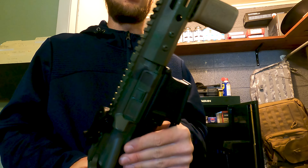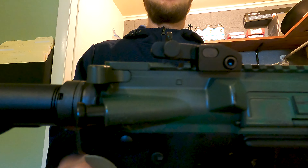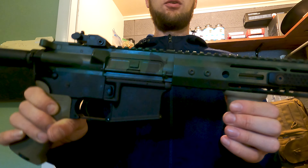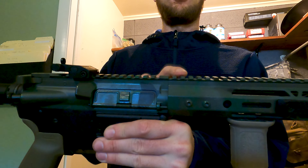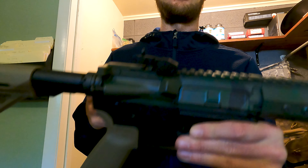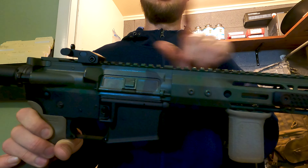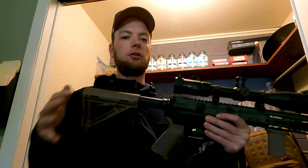Second tip along the same lines: tighten your handguard screws — these loosen up a lot. Use blue Loctite, especially with irons. I've got one iron back here on the receiver and one up on the handguard. If the handguard is loose it can rotate in relation to the rear iron — if you take it off and put it back on, it'll come back at a different orientation. So if that handguard shifts, your accuracy gets thrown off. If you have an optic that splits between the rail and the handguard, make sure those screws are really tight with some Loctite so they don't shift.